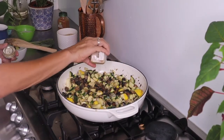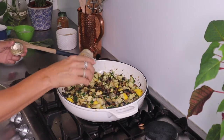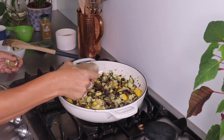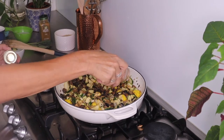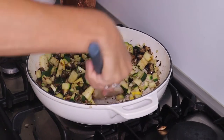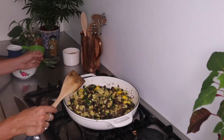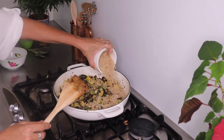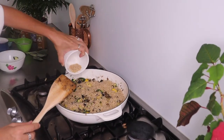Next, add your spices. I'm putting in a little bit of cumin and also some cinnamon as well — about half a teaspoon of cinnamon is good. Then stir it up. Now add your rice and stir for a minute, just sprinkling it across the pan getting into all those nooks and crannies.